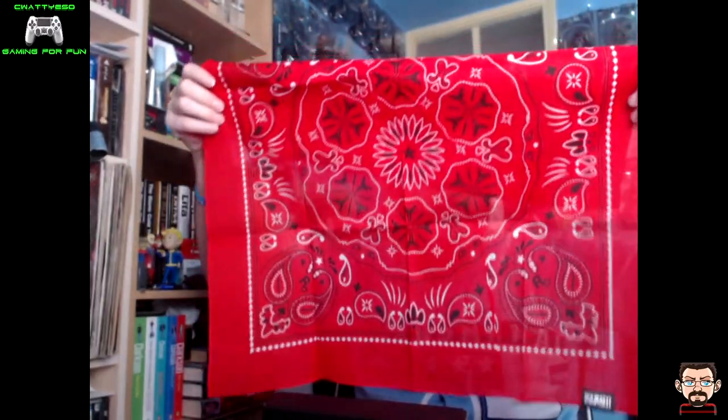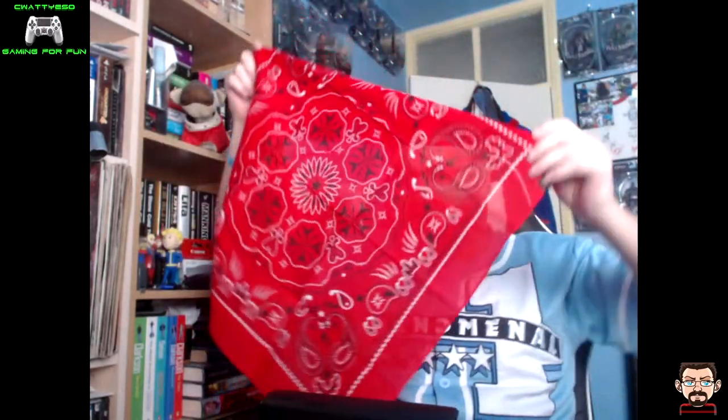Then obviously we have the bandana, which is pretty nice. We'll just open this up pretty quickly. We have here the bandana — the Secutor Bandana, Red Dead 2 — worn by all the cowboys. Keep your identity concealed when you're doing very shady actions, and if you wear it later, nobody knows who you are.